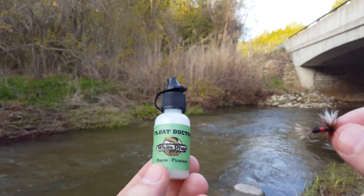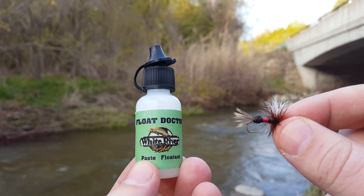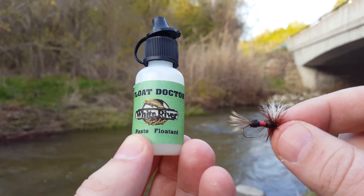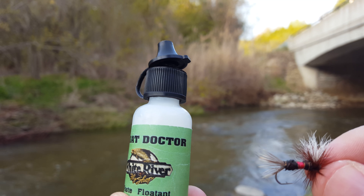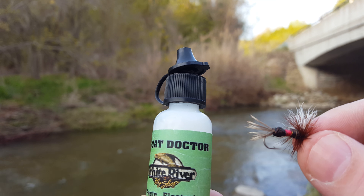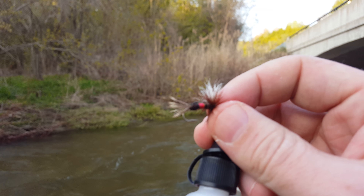Hi YouTube, I have a tip here for fly fishing. I'm going to show you how to apply this paste floatant on your fly. Bear with me for a minute or two and I'm going to show you how you apply it — some people like to call it the wax — on your fly.